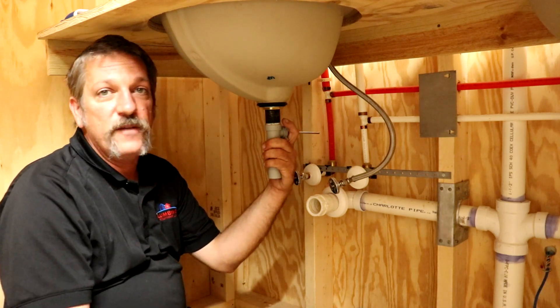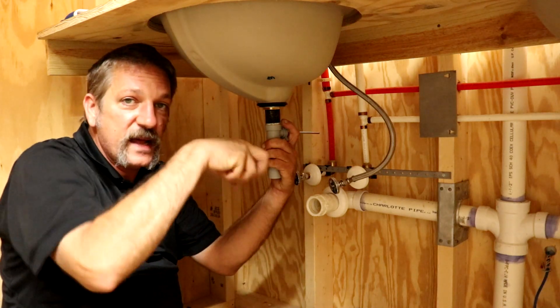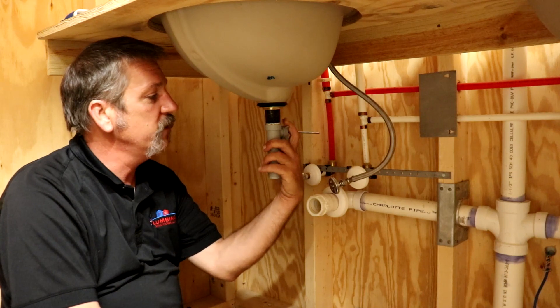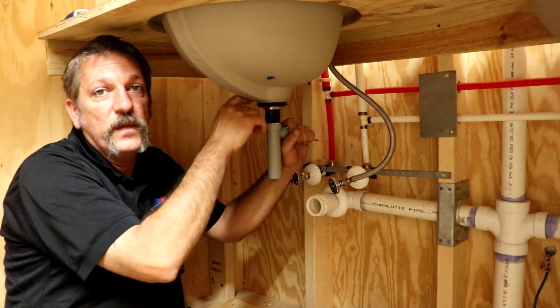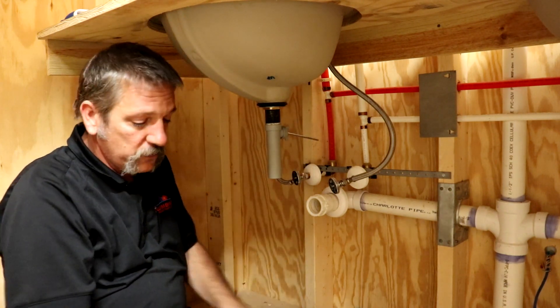Just remember that if you've got a hair clog and you're trying to figure out how to get that stopper out — if the ones at your house just came out and you can't get it out this way — you can get up underneath, undo this, pull the horizontal rod out, and pull that stopper out if you ever need to clean out a hair clog.